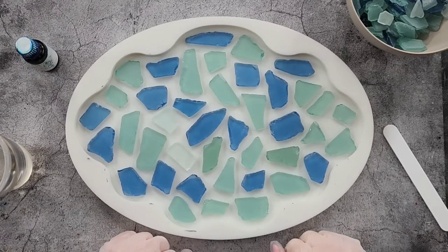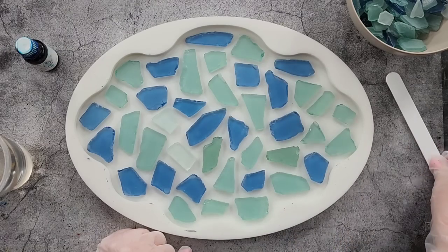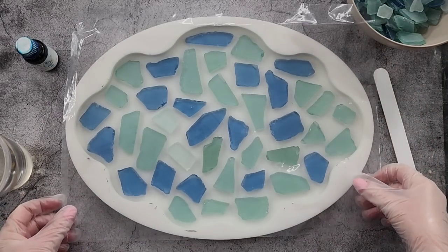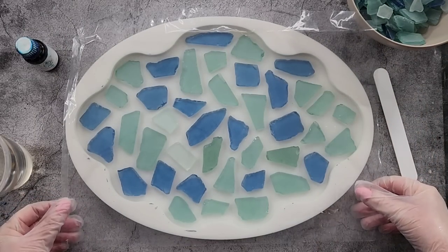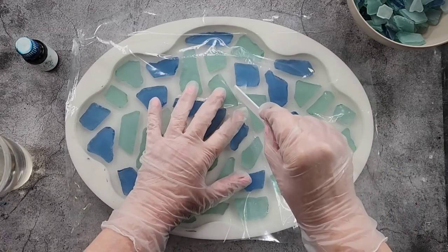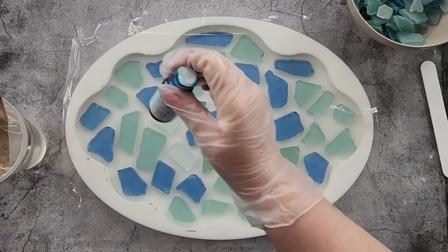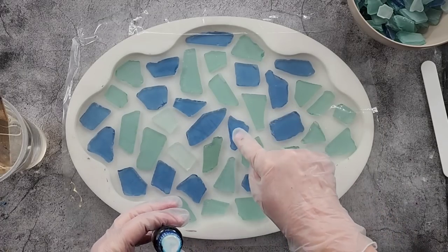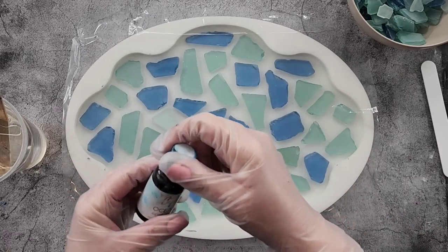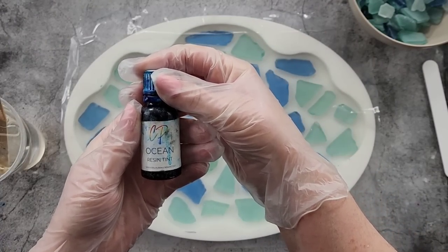I've placed these where I kind of wanted them and hopefully left a big enough gap in between each, because I need the plastic to go down into those little gaps. If I made the gaps too small the plastic wasn't going to get in there. This is just a plastic bag that I've cut, and hopefully the resin will go down into those. I'm using my Platinum Ultra Clear because it's a really thin resin.